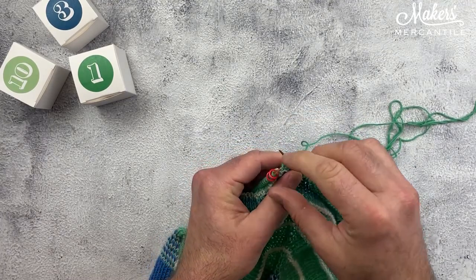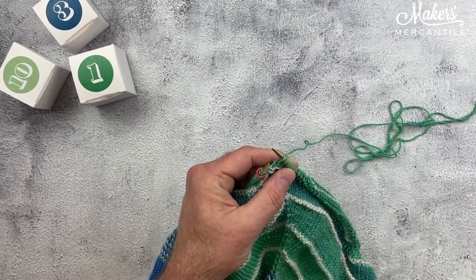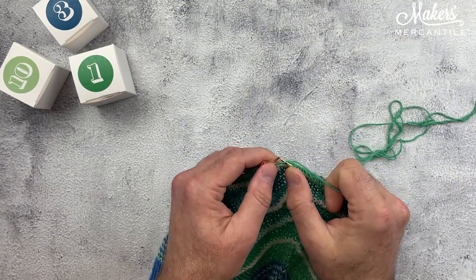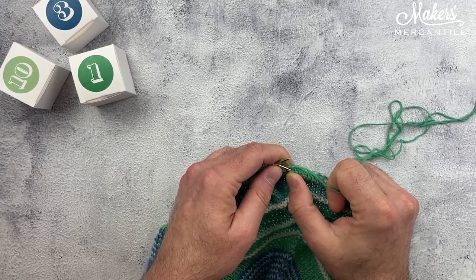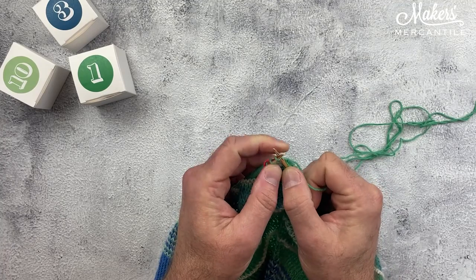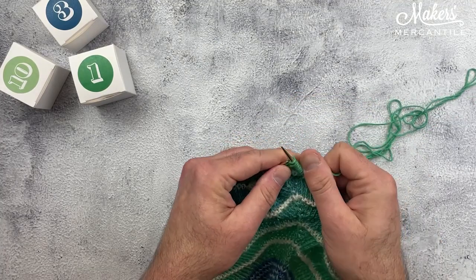Then I need to remove this marker, and we're done with it for a while. Then I'm going to make one right — so I need to do an increase here. This is a make one right, and that increases one stitch.